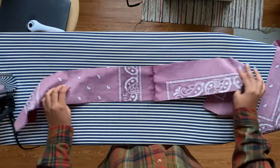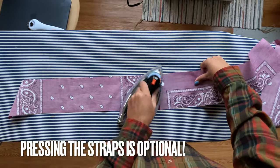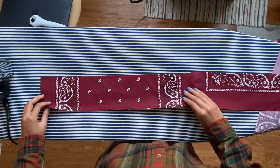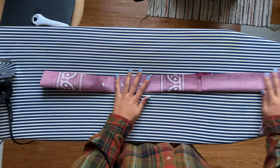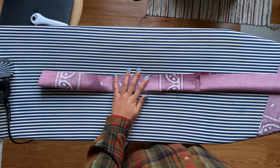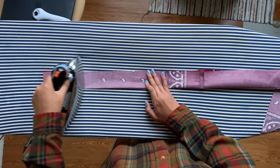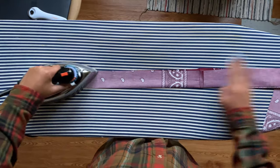Head back over to the ironing board and we're going to press the straps to make them easier to work with. I just press down the middle to make it neater, and then you're going to fold over all of the straps with the right side in and press them all the way down — all four straps. This just makes them much much easier to work with.